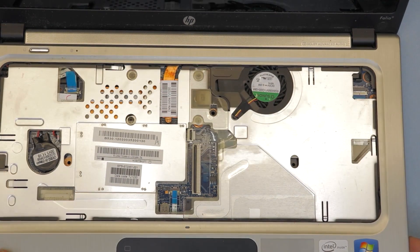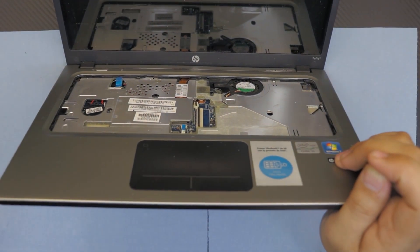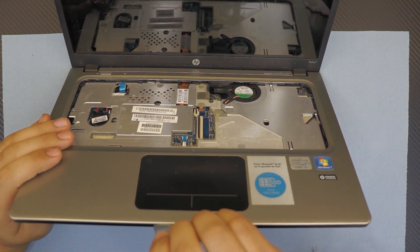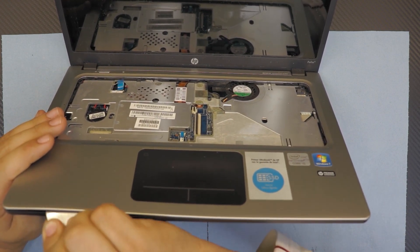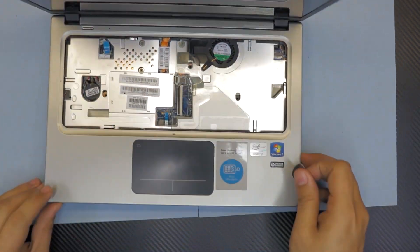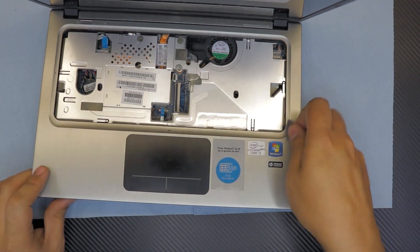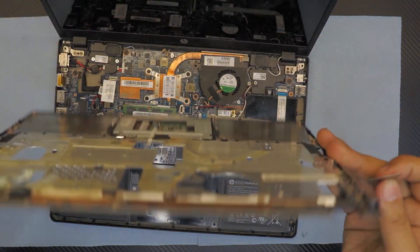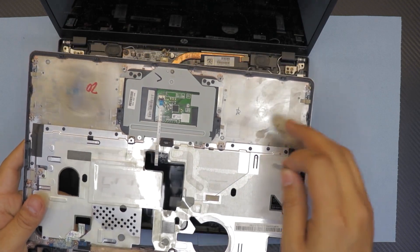Next we want to separate the top panel. To do that, stick your guitar pick right in front of the laptop between the gray and black aluminum, then twist it around and work yourself all the way around. Once you've done that, open the screen a little more and wiggle it around — it will come out. Back here you have the on/off switch and the touchpad track connector.